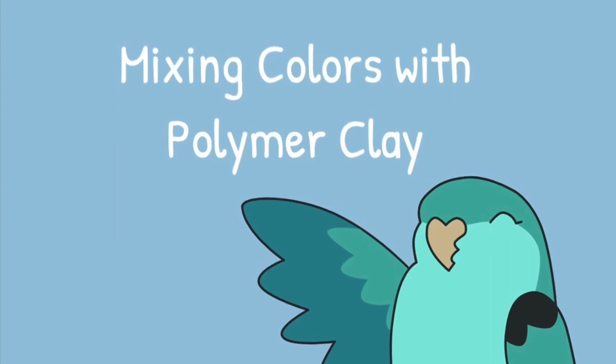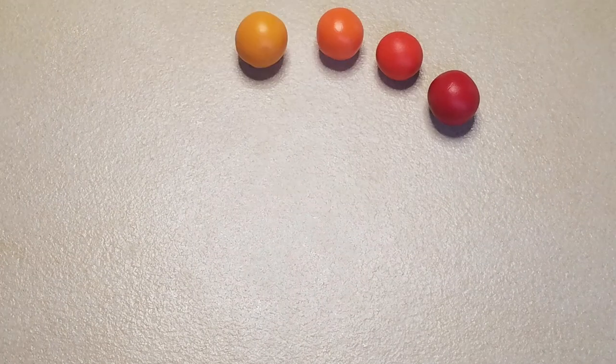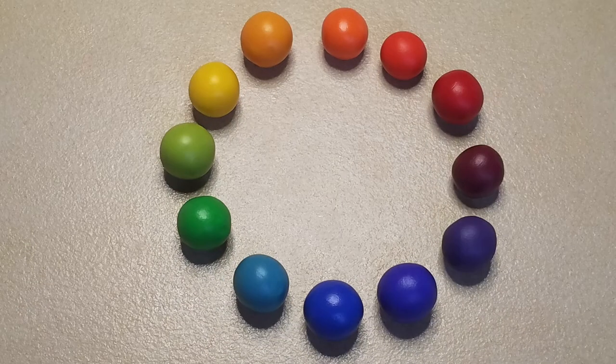Hello and welcome to my tutorial series starting out with polymer clay. Today I will be talking all about color — the colors you might want to purchase when you are just starting out, and how to mix your own.